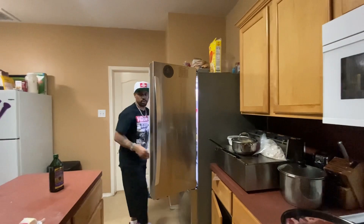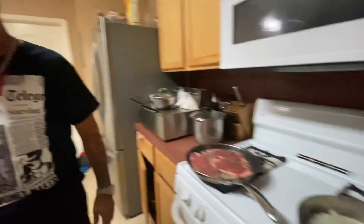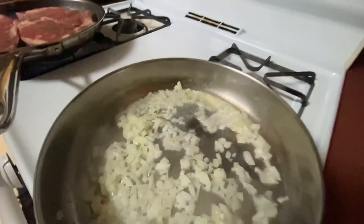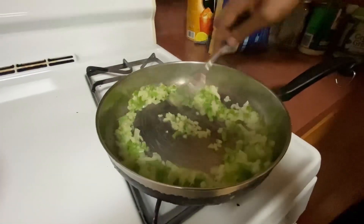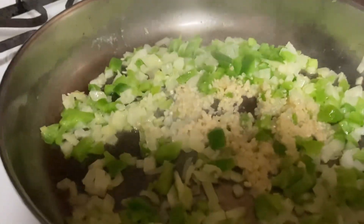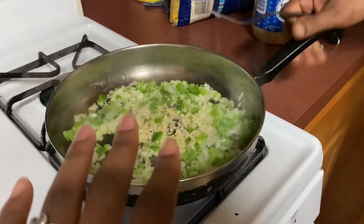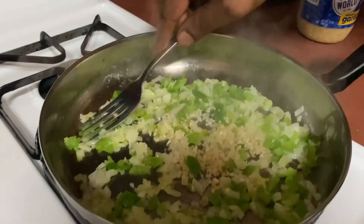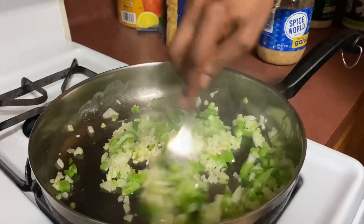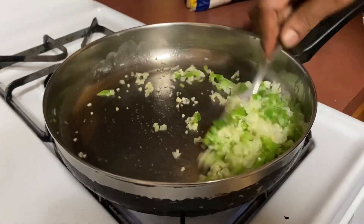What are you gonna season the corn with? Tony's, of course - and cayenne pepper. All right, cool - y'all know I love me some cayenne pepper. Let the onions cook a little bit first, then hit it with the corn. Add garlic later, because the garlic will burn and scorch if you add it too soon. Spoonful of garlic. So the order is: butter, grapeseed oil, onion, bell pepper, garlic - and let it cook down.